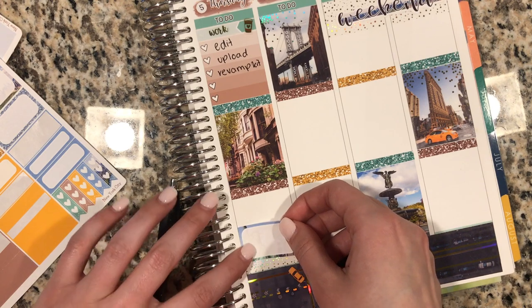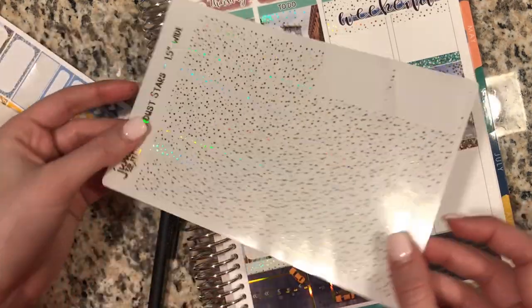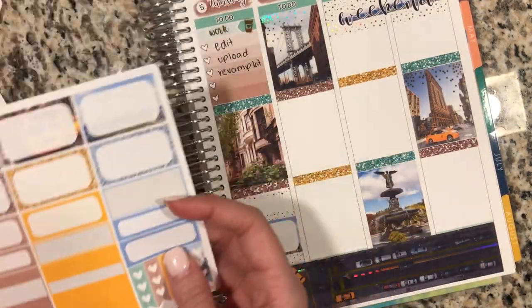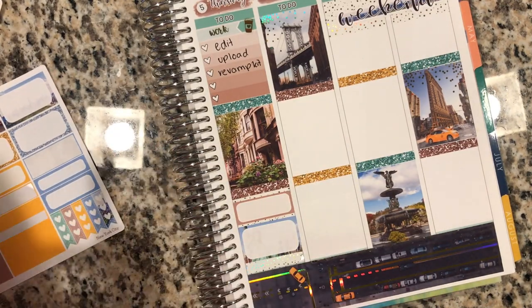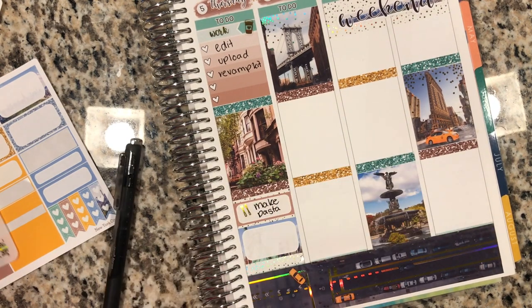I watched The Bachelor because it was on two nights last week. I don't know if you guys are watching, but I feel like this season is just not really doing it for me — I think it's okay. I definitely want to see what happens in the end, but I don't know. Tell me if you guys are watching it too.